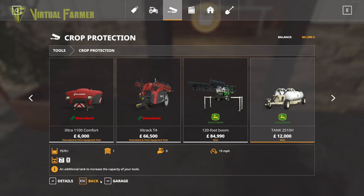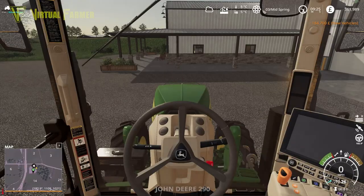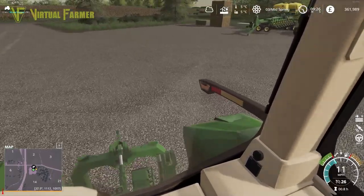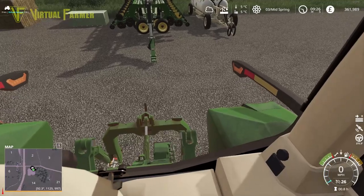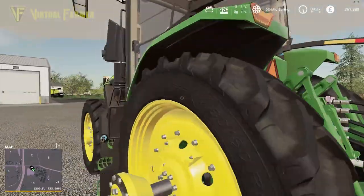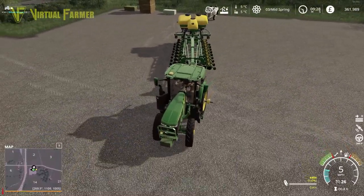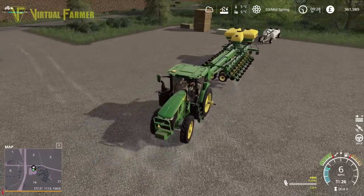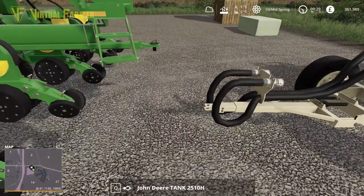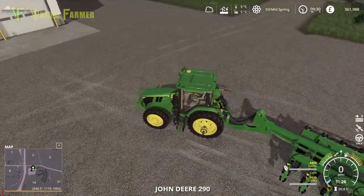We're going to get the seeds first, then go and hook these up and see what capacities we have. Jump into our 7R, turn the lights off while we're on here, and see if we can hook this up. Something is suggesting I should be using duals on this, so we might reconfigure this down in our workshop for dual tires when we get back. There we go, that is all connected up. Let's see if we can hook up this fertilizer tank to the back as well — it holds more stuff and is fairly inexpensive. And hopefully it will connect — yes, there we go.